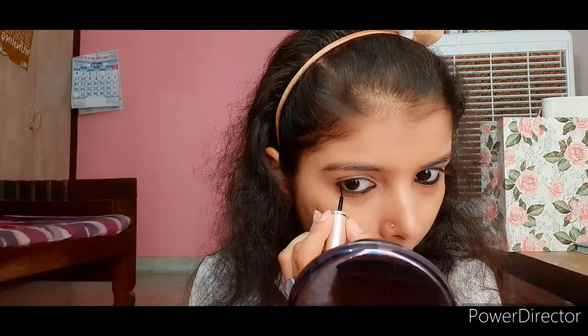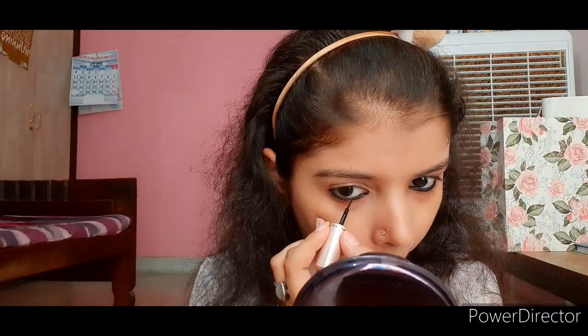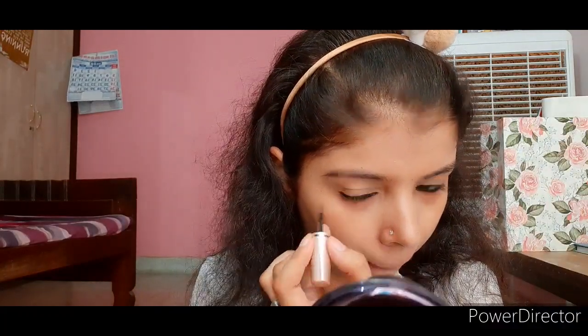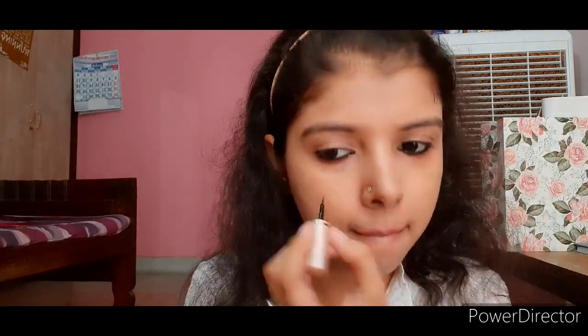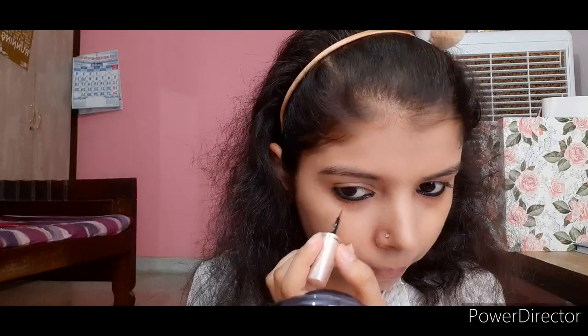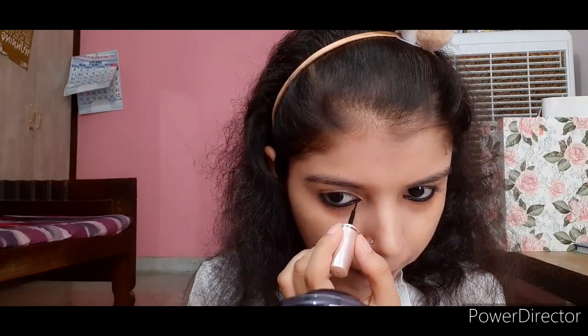My kajal is almost done. You can see I'm lining the other eye as well. I line both eyes very quickly because I've been doing this for many days, but I advise you to be very careful while doing kajal on the lower lash line.